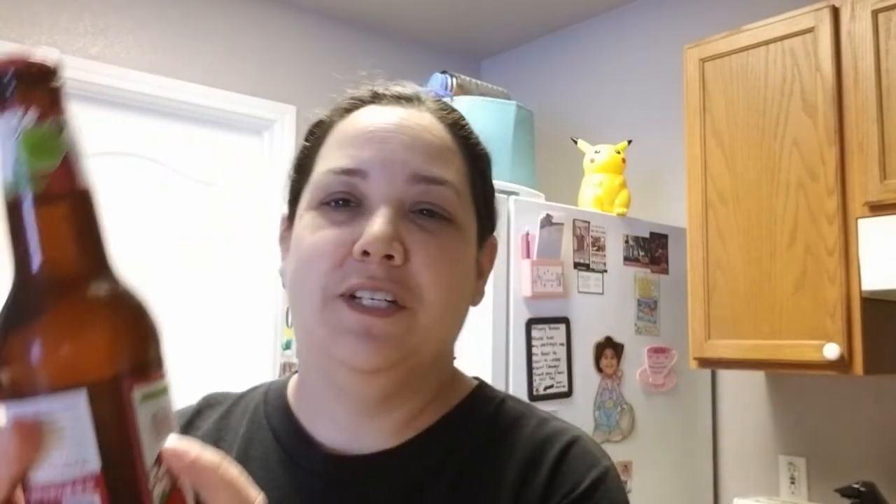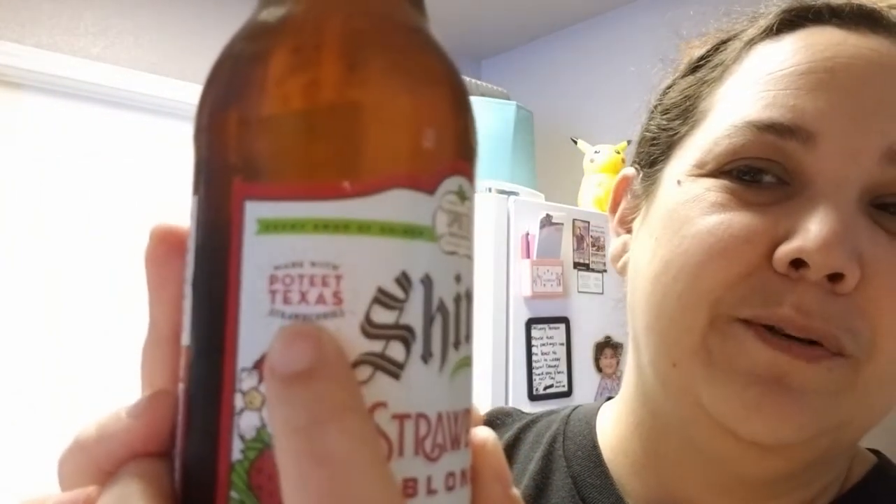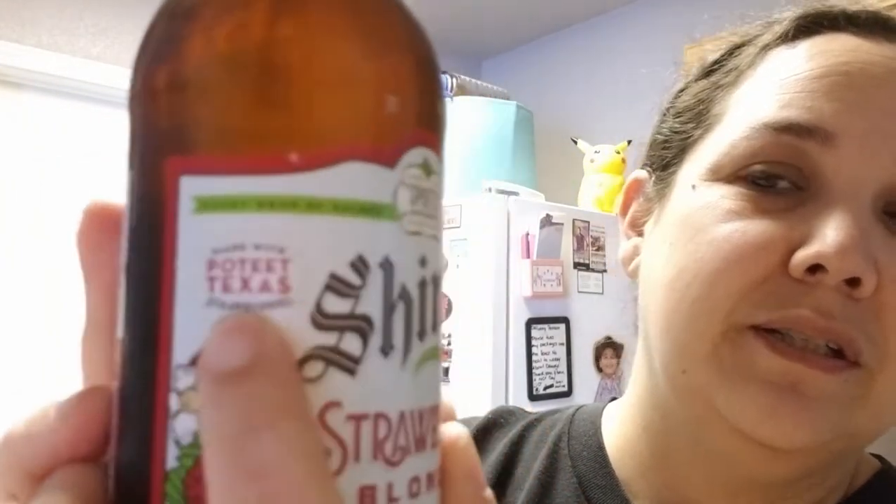This is a seasonal beer and they only sell it once a year during strawberry season here in Texas. So it is a local brand from Texas — Shiner — and as you can see here, it is made with Poteet, Texas strawberries.